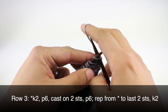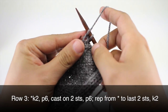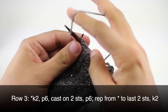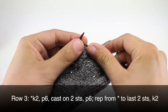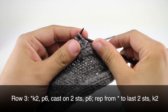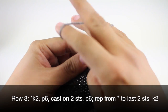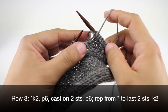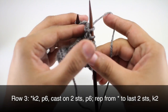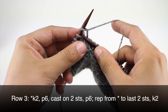Row three: we're going to begin by knitting two, then we're going to purl six. Now we're going to cast on two stitches. There are a lot of ways to do this, but I find the best way is to do a knitted cast on or a cable cast on.